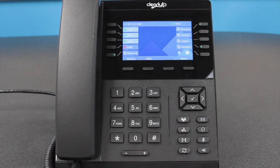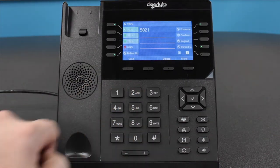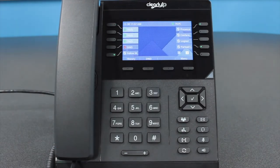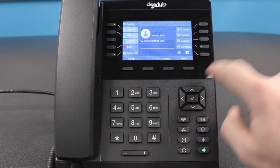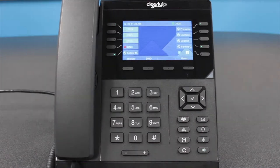Placing a Call. There are three ways to place a call on a CIP270 phone. Option 1: pick up the handset, enter the number you wish to call on the dial pad, then press the Send soft key located just below the screen. Option 2: press the Speaker button and dial the number you wish to connect to on the keypad, then press either the Send soft key located just below the screen, the pound key, or the check mark button on the phone to initiate your call.